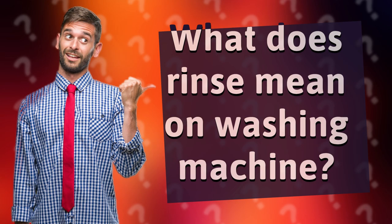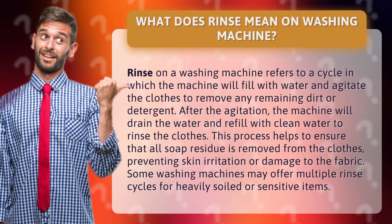What does rinse mean on a washing machine? Rinse on a washing machine refers to a cycle in which the machine will fill with water and agitate the clothes to remove any remaining dirt or detergent. After the agitation, the machine will drain the water and refill with clean water to rinse the clothes.